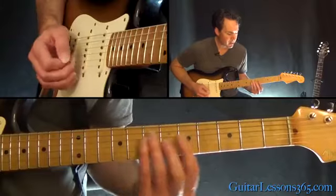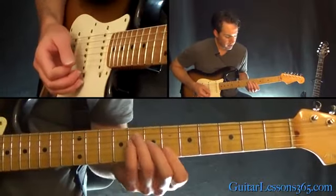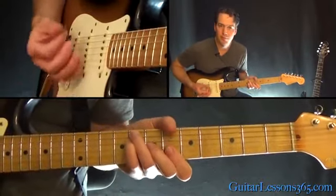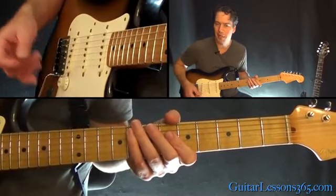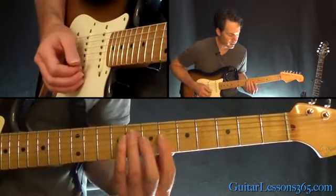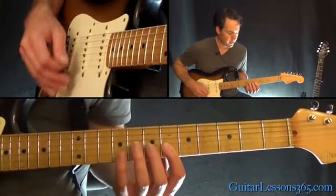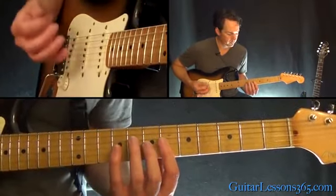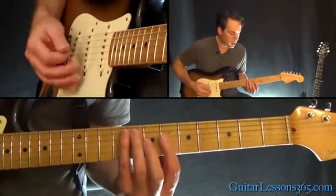We're going to start with this B-flat major chord. Now you'll probably see him play it like this — he's holding a lot more of the chord form, but he's not really playing it; he's just kind of aiming for the top three strings. So that has the sixth fret on the high E and the B, and then the seventh fret on the G. Now the key here is to hit on the upbeats.